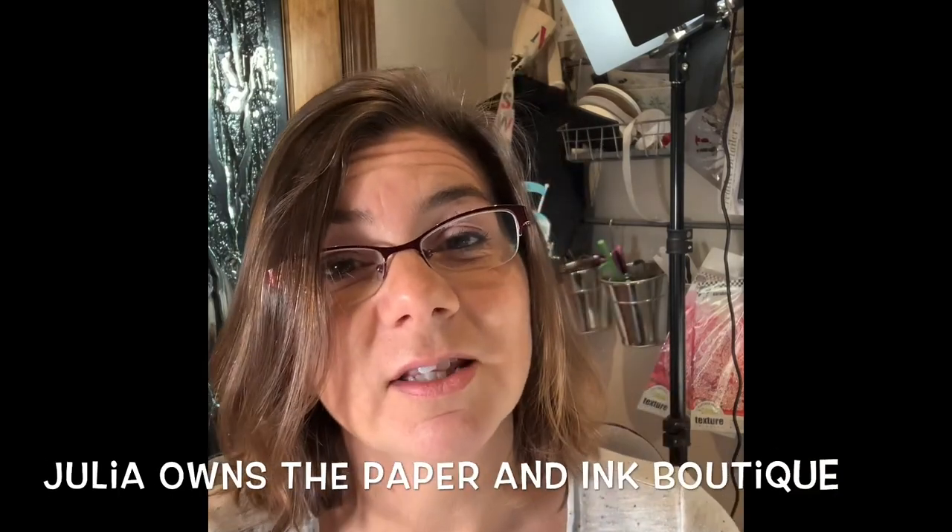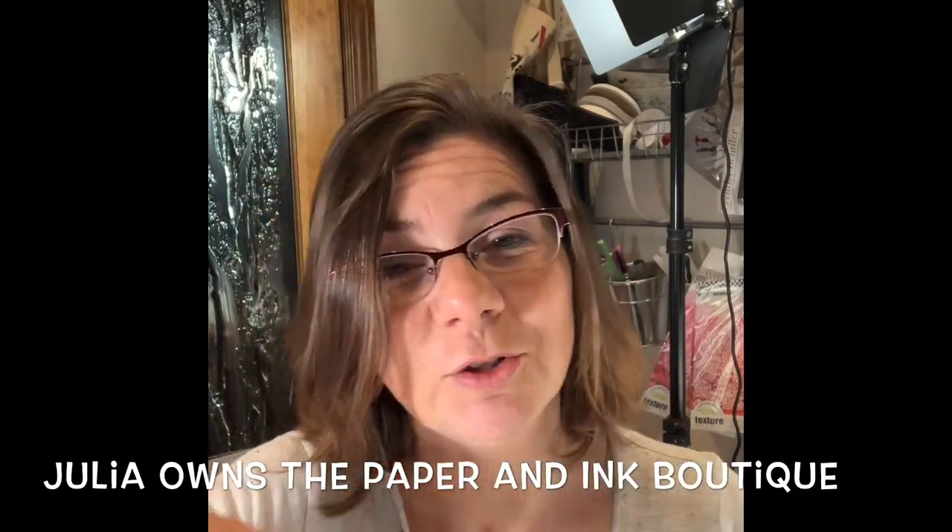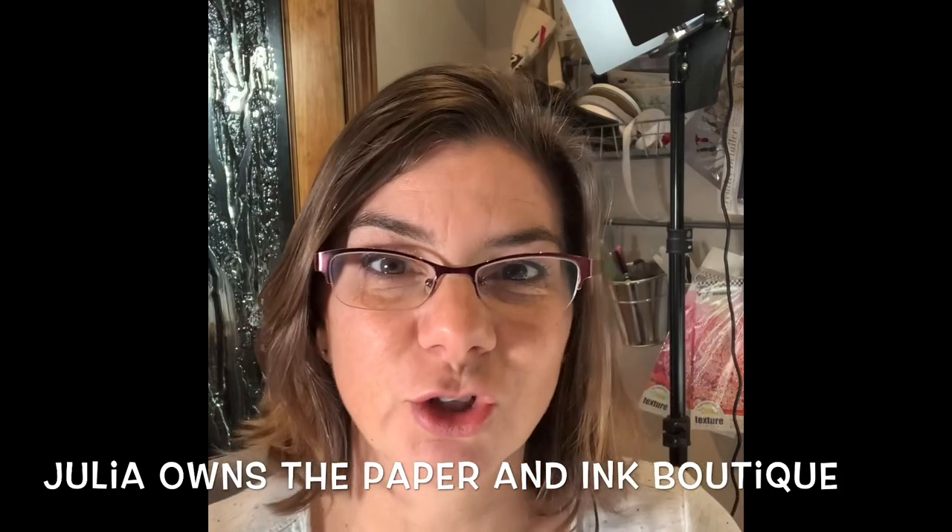I'm also going to be using my new botanic stamp from Wild Whisper. We're creating a quick little card inspired by my friend Julia, who made a great art journal using the alcohol inks page — it kind of makes it look like stained glass. I was completely inspired, so let's get started.